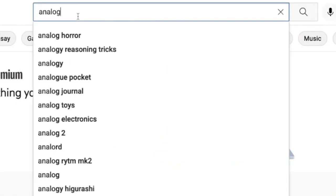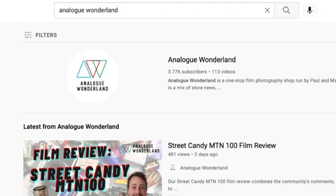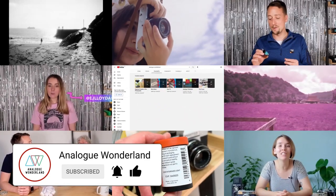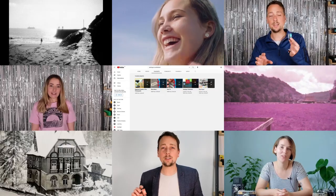Whether you are new to film photography or a long-time analogue enthusiast, our channel covers all things film, from tips and tricks, film reviews, to how-to videos. Subscribe now and keep those notifications turned on so that you never miss a beat. Happy shooting.